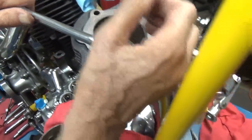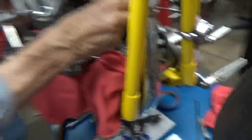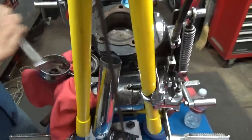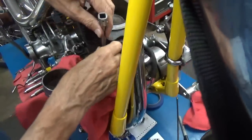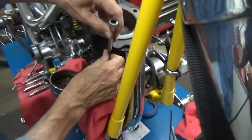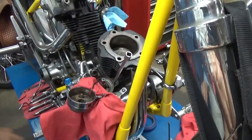Now I'm in there with the tool and — see if I can get it. I can't get in there. You're going to have to show me the tool. I will. Let's just see what we can do with this nut.